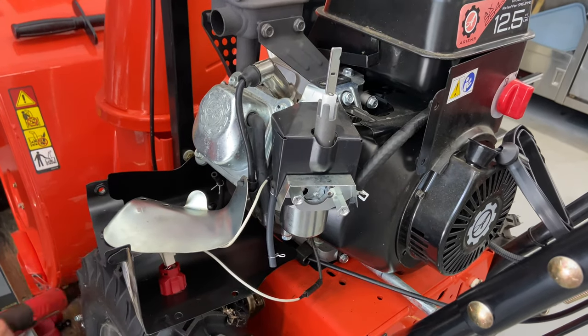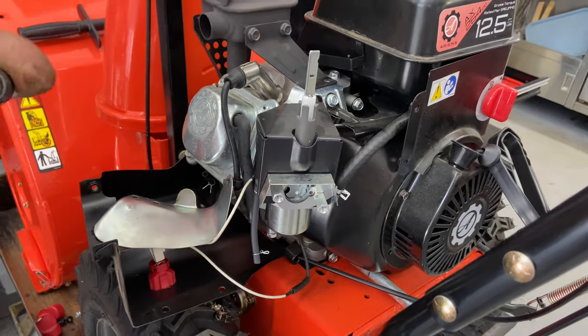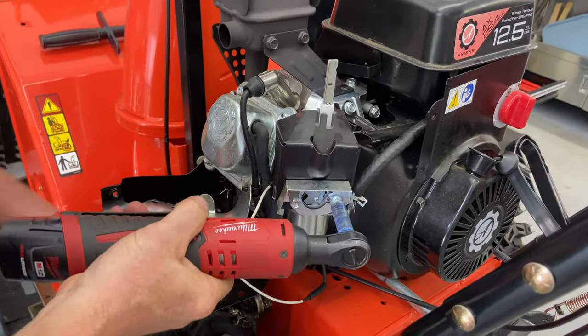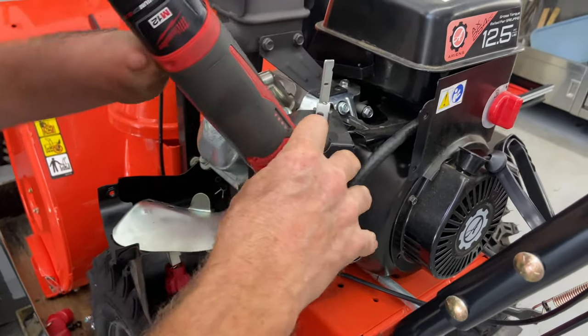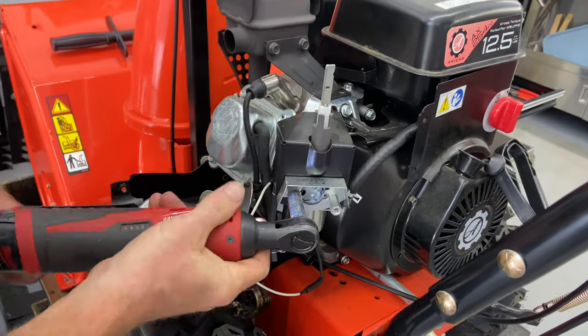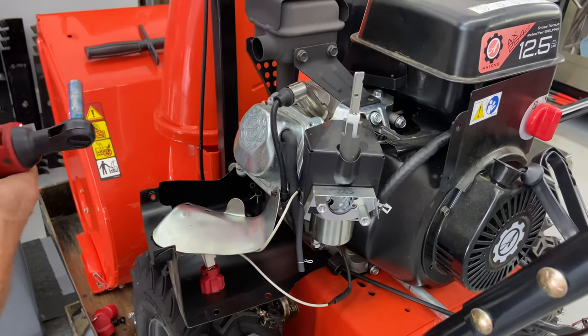Go ahead and tighten this up — make sure it's nice and snug, but don't go too crazy with it. This is only a quarter inch electric ratchet, so it doesn't put a whole lot of torque on everything.